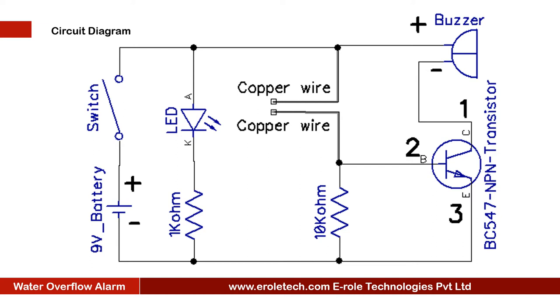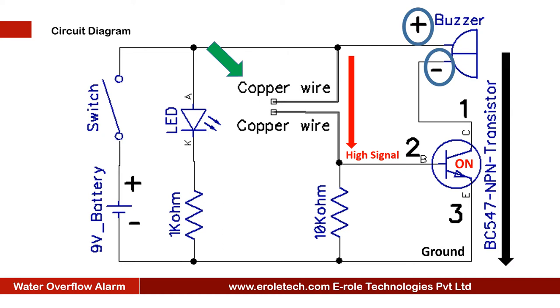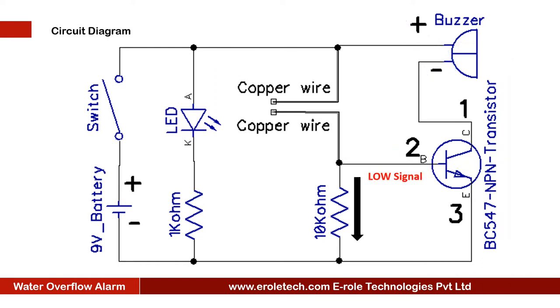When the wires are inside the water, the base terminal of the transistor will get a high signal. When the transistor gets a high signal on its base terminal, it will turn on. The buzzer's positive end is connected with positive supply and negative end is connected with the transistor. When the transistor turns on, it connects the negative terminal of the buzzer with the ground, and the buzzer will start beeping. When the water level is low and water is not touching the wires, the transistor remains off. The 10 Kilo Ohm resistor connected to ground keeps the transistor off, so the buzzer remains off.